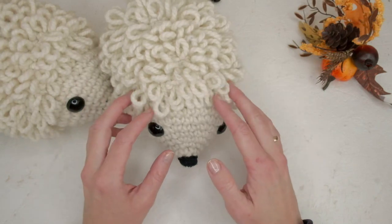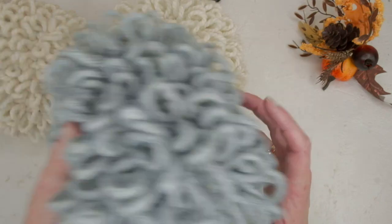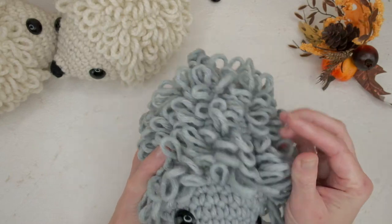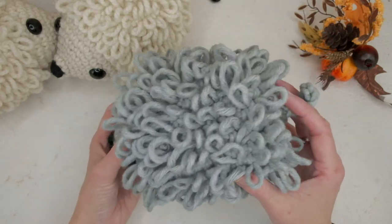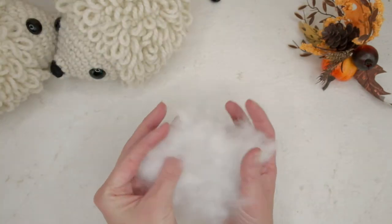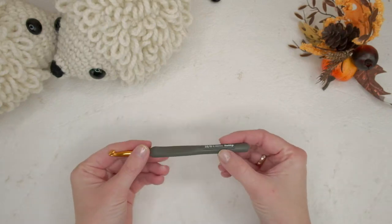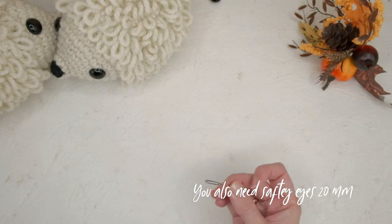You're going to need some yarn. I used super bulky yarn for these guys here. I also have one in gray with a slightly thinner yarn and longer loops. You'll need about 70 to 90 grams of yarn depending on how big your loops are, plus some filling material. I'm using a 6mm or size 10 crochet hook, scissors, and a tapestry needle.